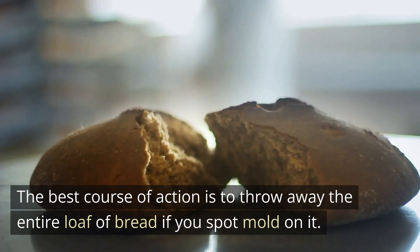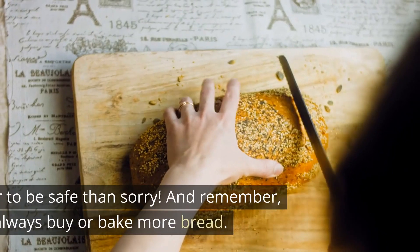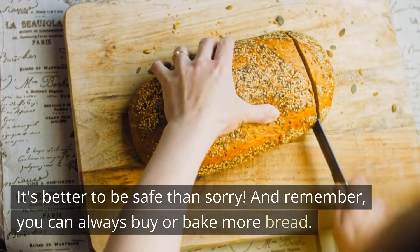The best course of action is to throw away the entire loaf of bread if you spot mold on it. It's better to be safe than sorry. And remember, you can always buy or bake more bread.